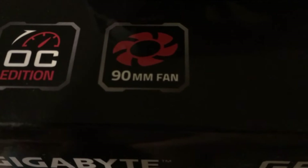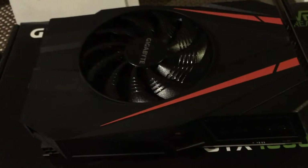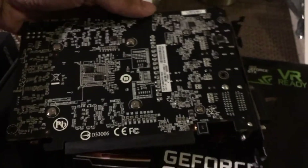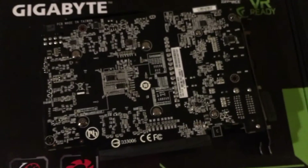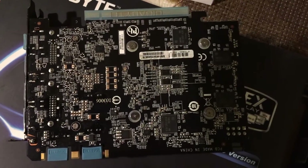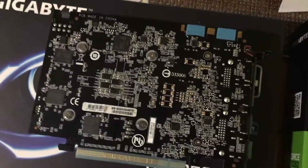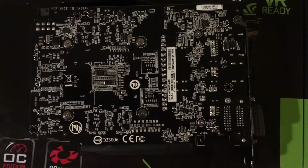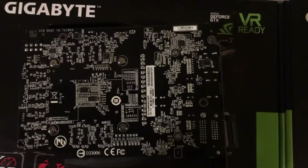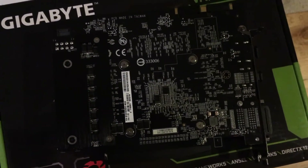The fan on these cards is 90 millimeters. Looking at the backsides — this is the 970 upside down, this is the 1060 — and now let's look at the back of the 1070. You'll notice one big difference right away.